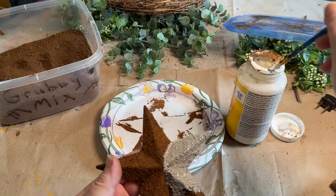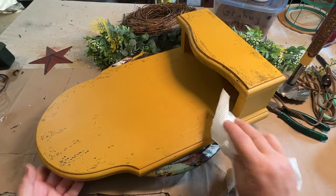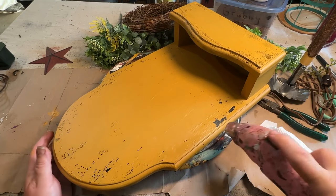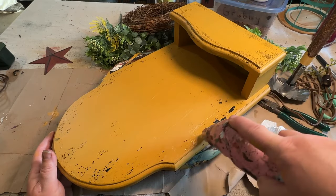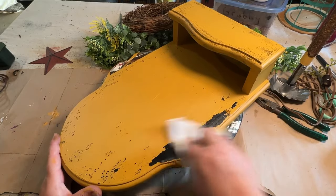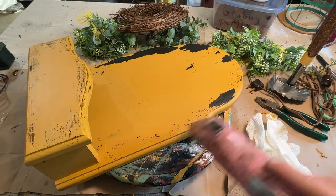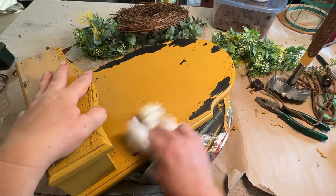Now that my little shelf is dry, I'm trying to take off the paint where all the petroleum jelly was. Because it's a sealer paint, I let it sit too long and it sealed right up — I couldn't just rub it off. So I took my hairdryer and heated up that petroleum jelly enough so that it would loosen up the paint and I could just wipe it off. There were a few spots that just didn't want to come off at all, so I went back with my sandpaper. But for the most part, heating up that Vaseline with the heat did a pretty good job getting the paint off.